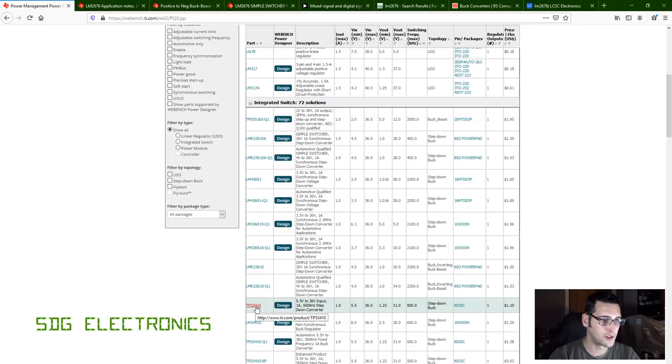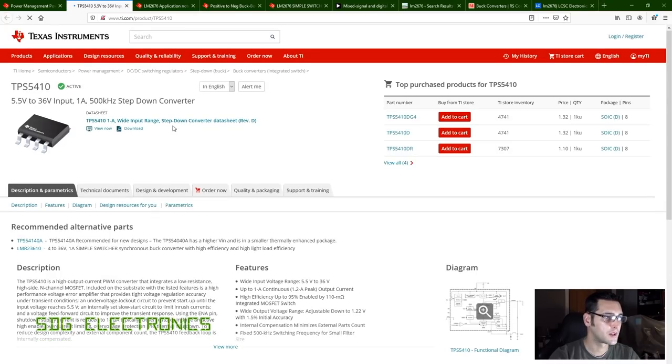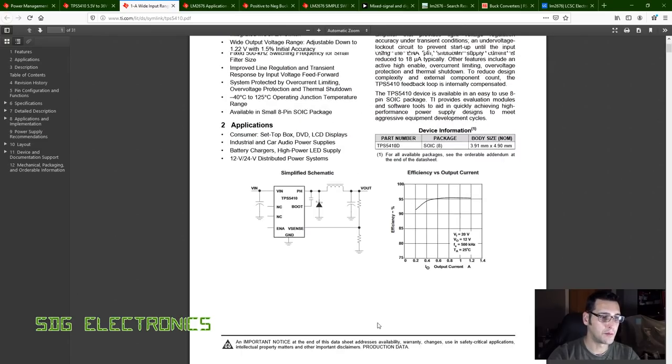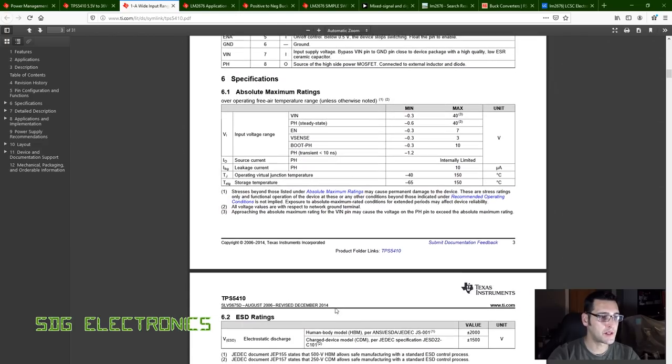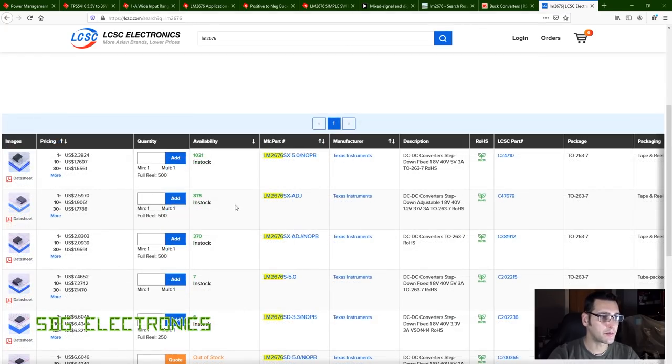I have used the TPS5410 before — it's in an SO8 package with a wide input voltage range that covers what we need. Looking at the datasheet the design is also really simple: just the chip, a flyback diode, inductor, and a feedback network since it's a fully adjustable version. Tempting, but I think we'll just use the same LM2676 adjustable version for the whole lot and keep one part in the bill of materials.